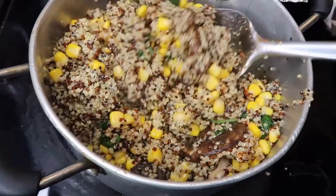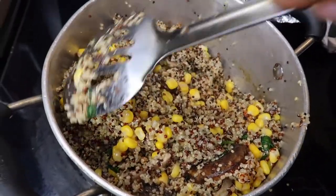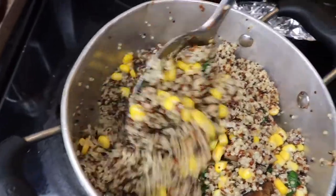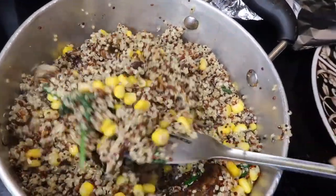I do understand that meal prepping can sort of be boring at times, so I'm adding a little bit of color with the corn. That'll also help with the texture of the quinoa as well.